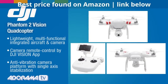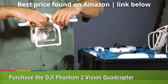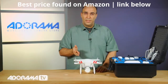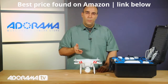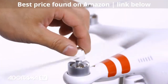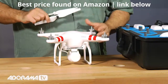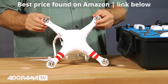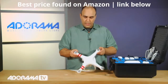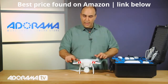Let's take this out of the case and start with the body. This is a ready-to-fly design. There's minimal assembly needed to get this up and running. What you need to do is simply attach the propellers. The propellers are color-coded — there are black tips and silver tips — and that corresponds to the actual quadcopter. Essentially the rotors spin in opposite directions, so you end up with two black and two silver.